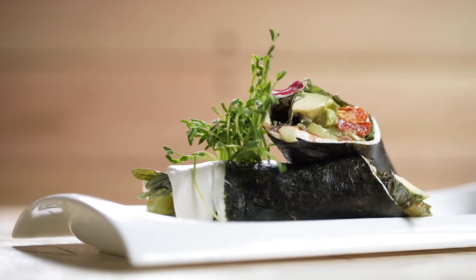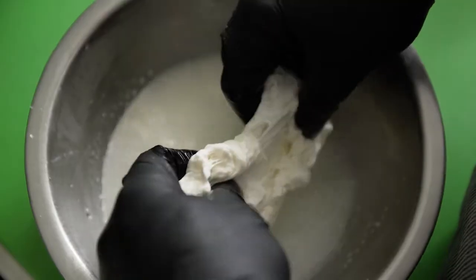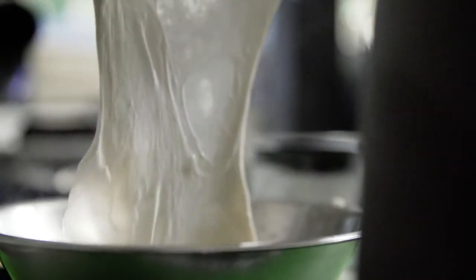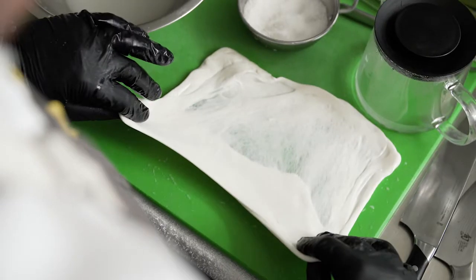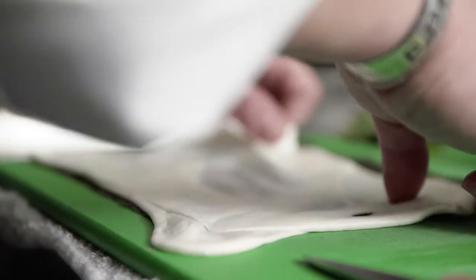This is the avocado caprese wrap — it's kind of a play on a sushi burrito in a way. You've got a nice large format sheet of fresh pulled mozzarella, and the sheet of nori on the bottom base layer creates a nice note of salty brininess.